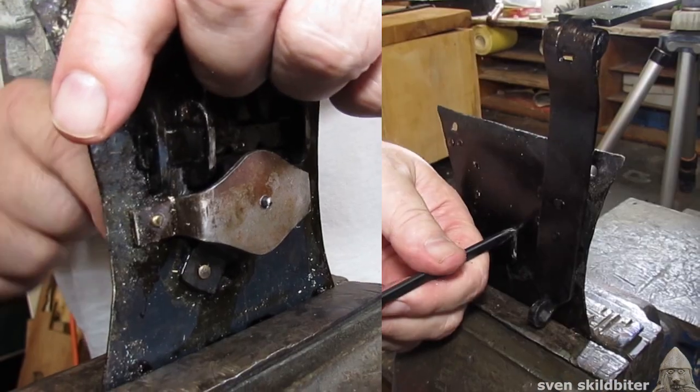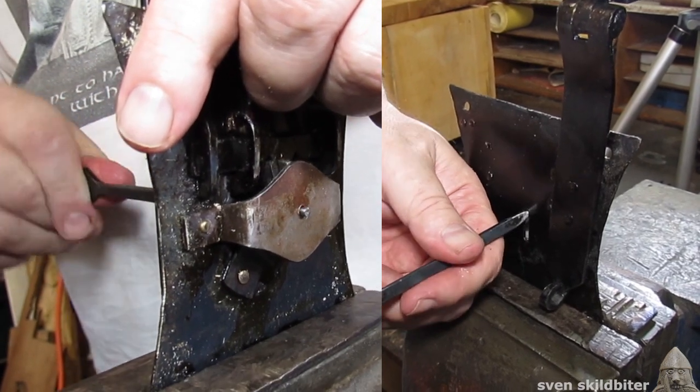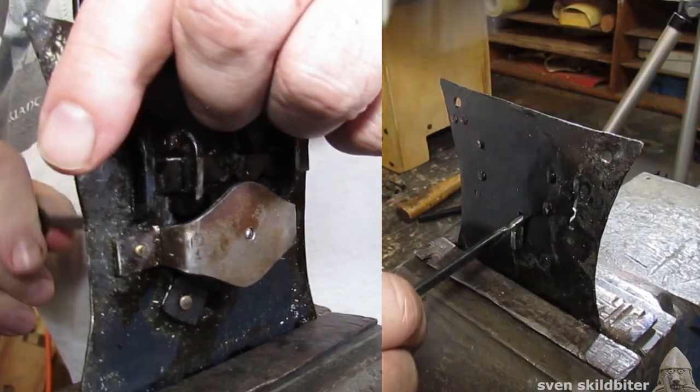engages the ward plate at the back, rotates, unlocks and it comes out.